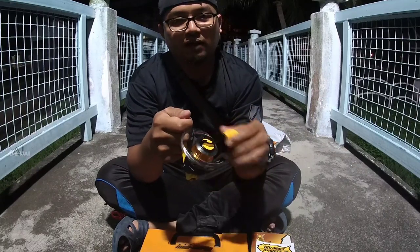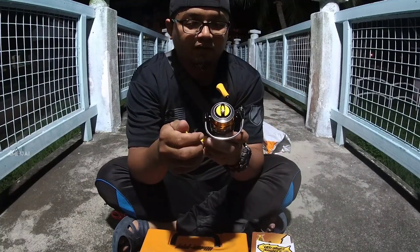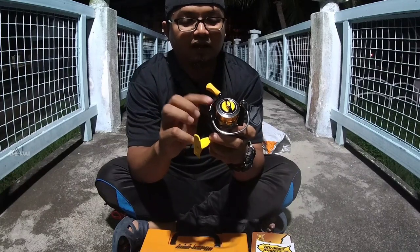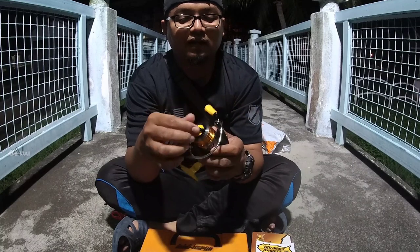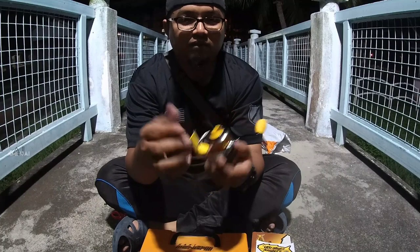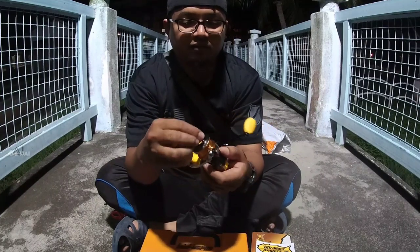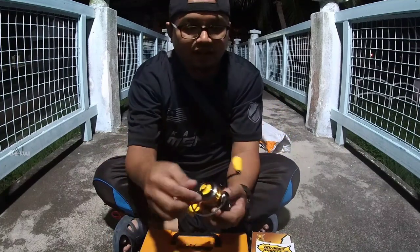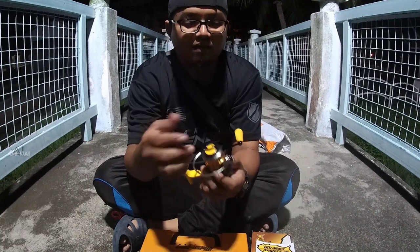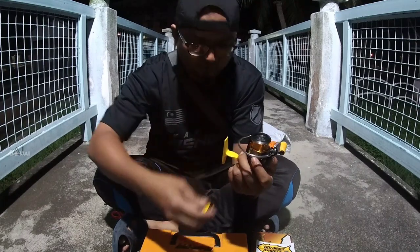Walaupun dengan harga RM190, kenapa aku kata dia berbaloi? Kerana rail ni adalah keluaran Ultralight Angler, di mana siapa yang tak kenal dengan Ultralight Angler di Malaysia — pencetus game ultralight. Ok, ramai yang terjebak, ramai yang teracun, termasuk aku sendiri, dan sangat ramai orang yang tahu.